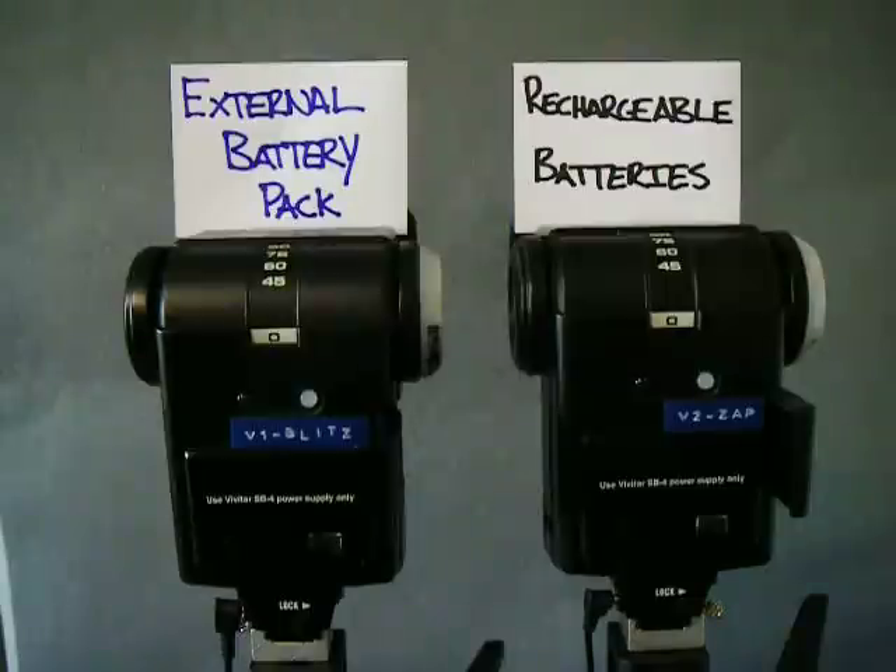I'm going to show you the batteries I'm going to be using, and then I'm going to put them in these flashes. I'm going to flash each one on full manual power at the same time, with the idea being that we'll see one recycling more quickly than the other. This is by no means a really scientific method of testing them, but I figure we'll get a pretty good idea if one is drastically faster than the other.